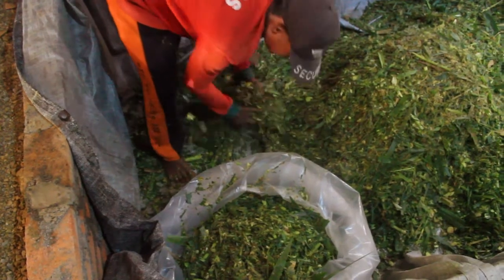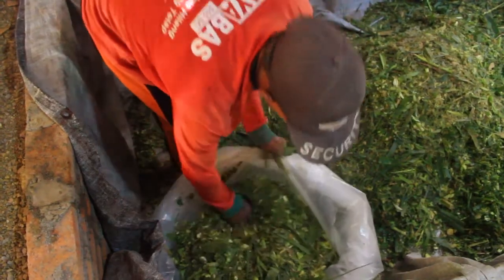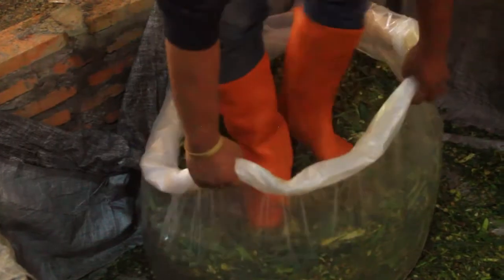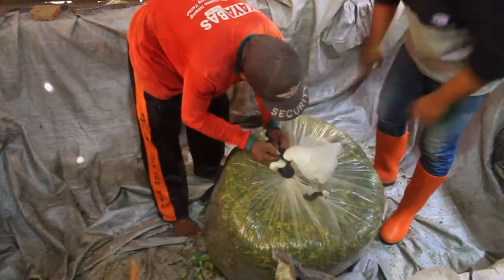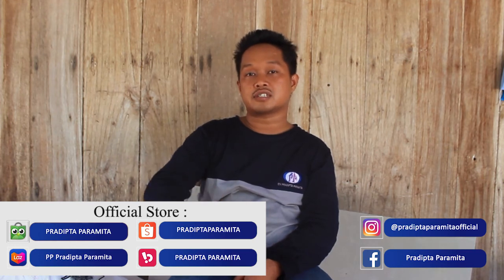Setelah semua campur, ini adalah proses pemasukan bahan tadi ke dalam bag plastik. Totalnya sebanyak 60 kg pakan fermentasi. Kemudian setelah dipadatkan — kita harus padatkan semua — setelah itu kita ikat rapat sampai benar-benar tanpa udara. Setelah itu kita tunggu sampai 7 hari. Sampai ketemu nanti di video selanjutnya untuk melihat seperti apa hasil fermentasinya, ikuti terus video kita selanjutnya.